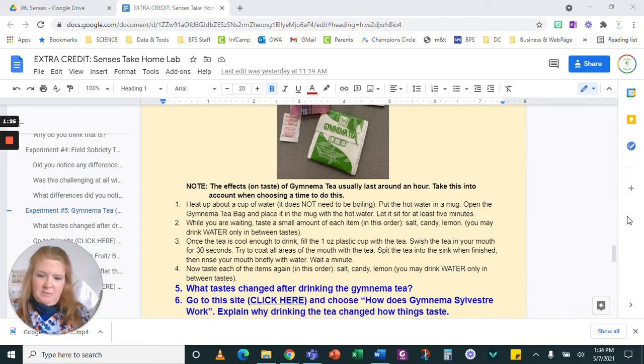Open the Gymnema tea bag, place it in the mug with the hot water, and let it sit for at least five minutes. While you're waiting, taste a small amount of each item in this order: salt, candy, lemon.